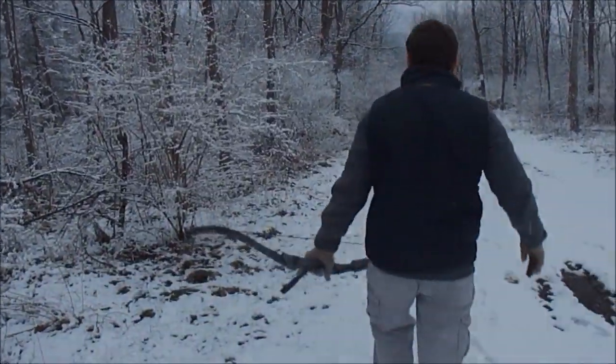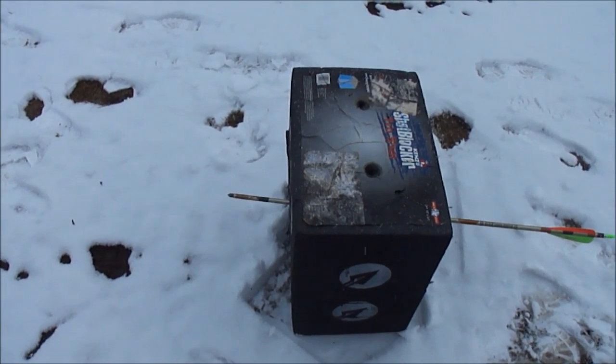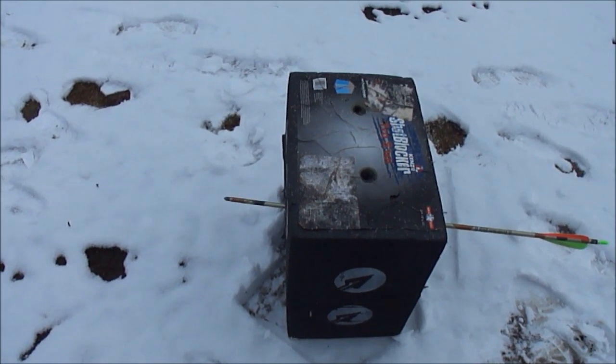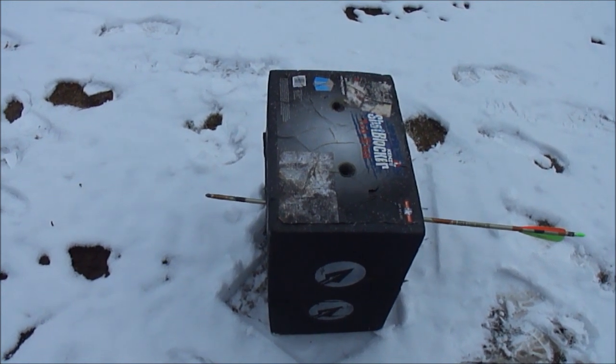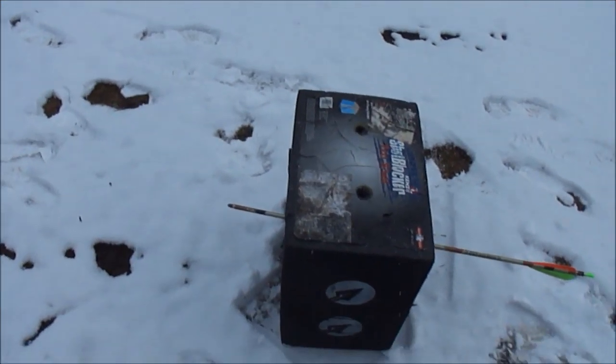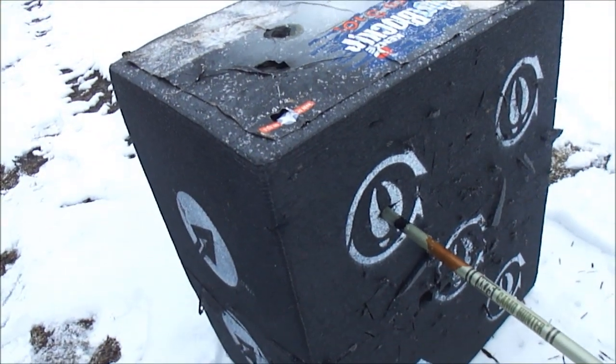I'm not very good at the recurve. You can see the penetration is pretty decent. If I pull it back to about 31 inches, I can put it all the way up to the fletching. But where it went in — the target's shot up in the middle — but where this went in, it's pretty new, that upper left corner.